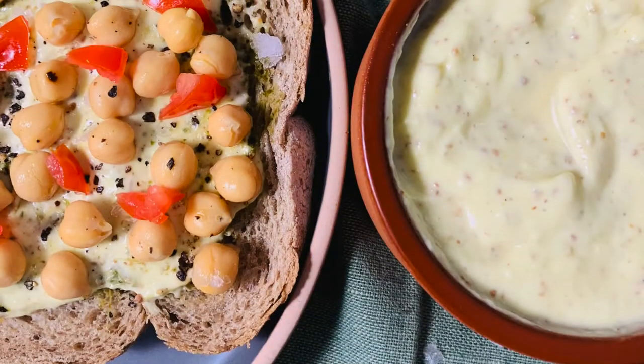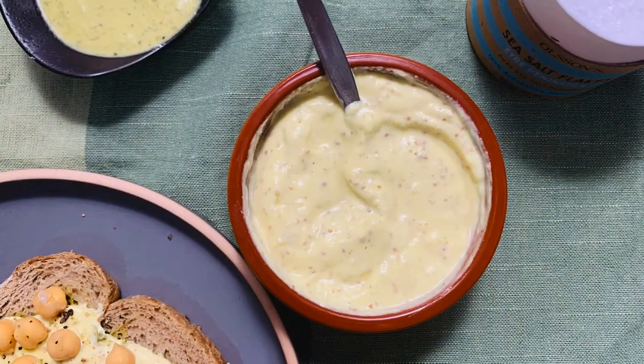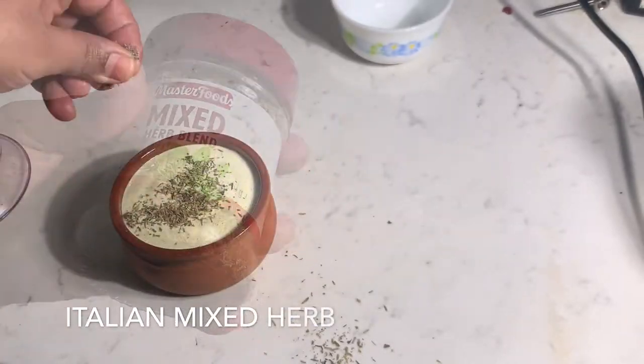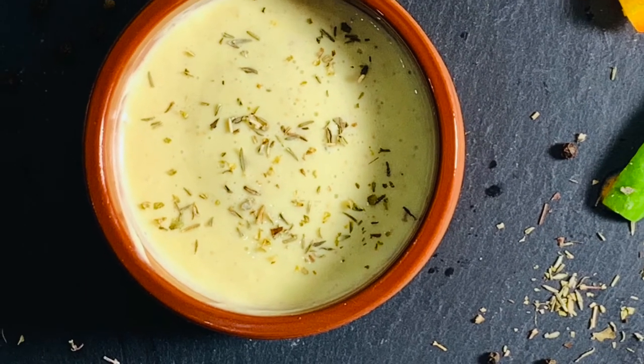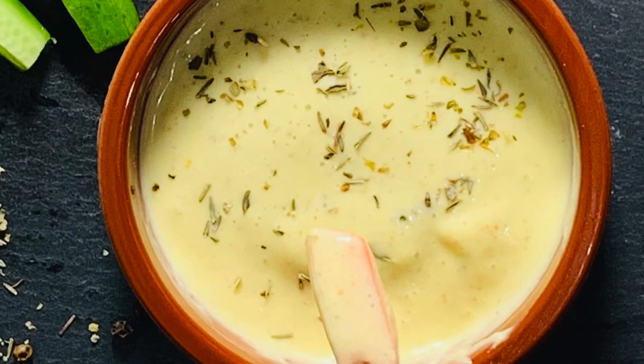We can also turn this mayonnaise into 3 simple sauces. Let's do the simple one first — you can simply flavor this mayonnaise with Italian herbs, and our simple Italian herb sauce is ready.